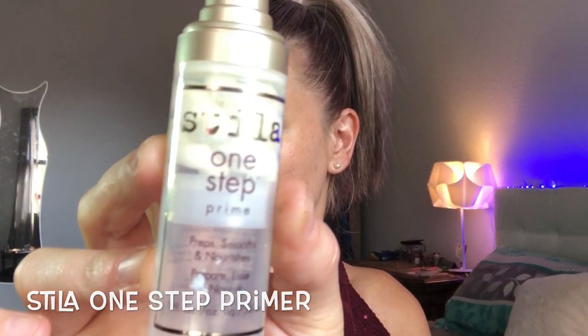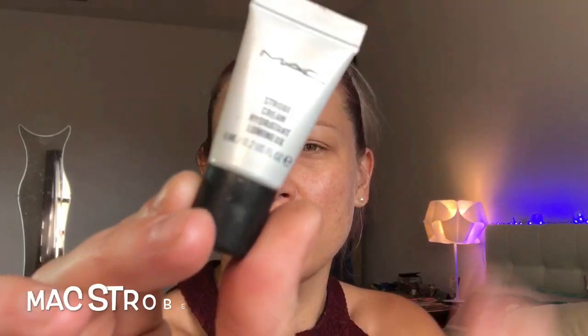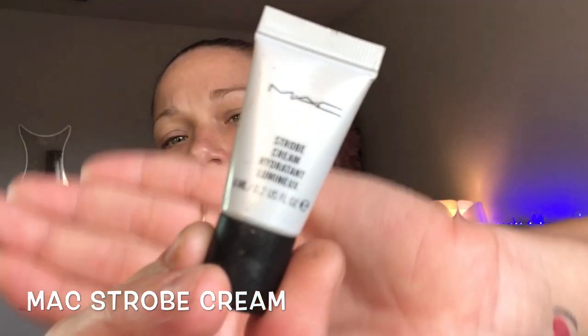First we're starting off with primer over a clean face. You want to sort of press it into your face so that it fills in your pores to give you a more smooth canvas. I'm using a Mac strobe cream as an illuminating base for my foundation.